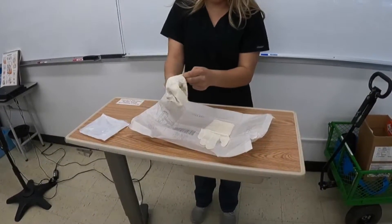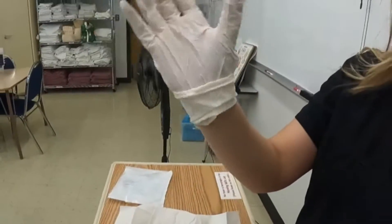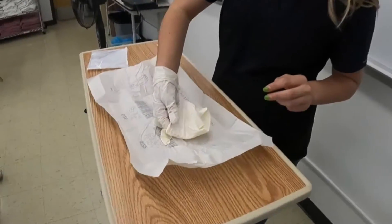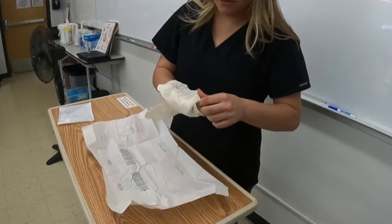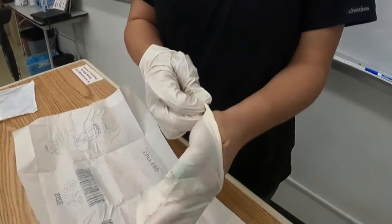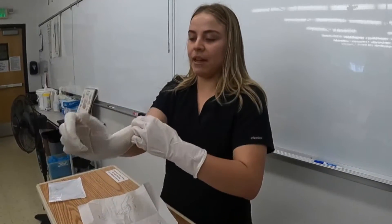Now that I have my sterile glove on, it's okay to touch this glove. I'll get in the fold on top and put my other hand in. With my other hand I can then proceed to adjust my gloves.